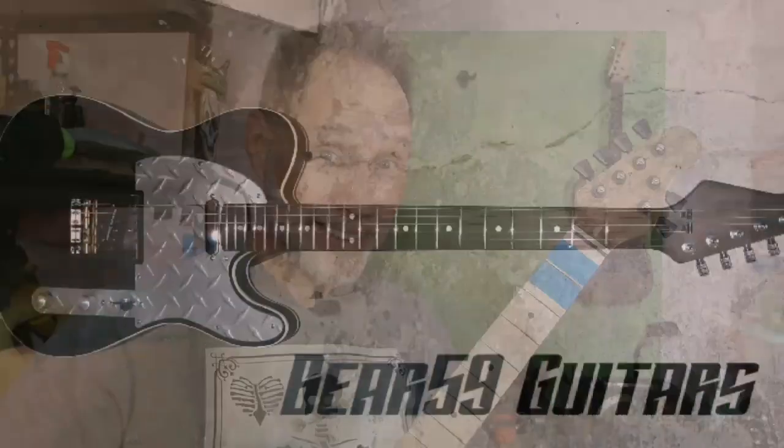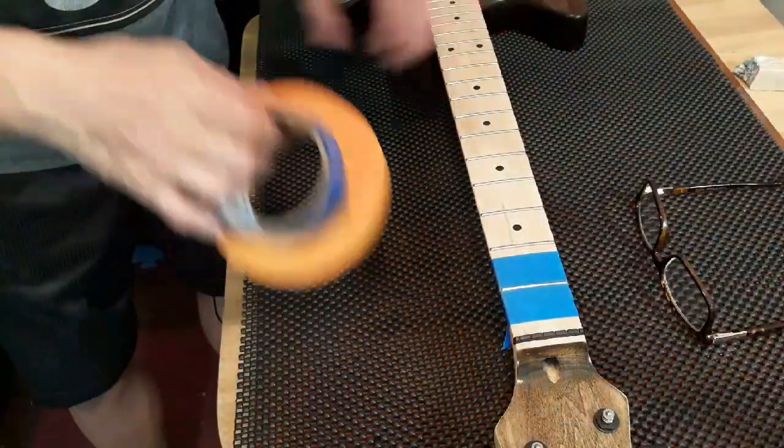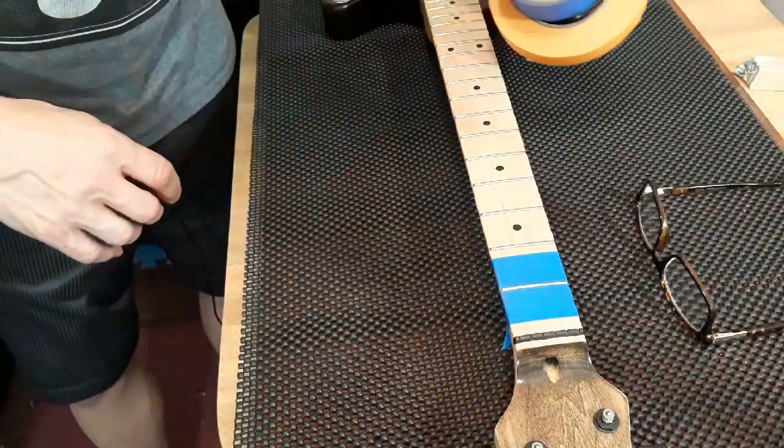What time is it? Time to polish the frets. Okay, time to polish these frets.